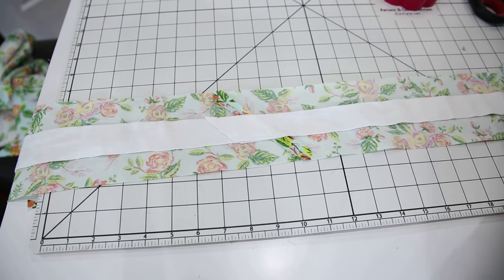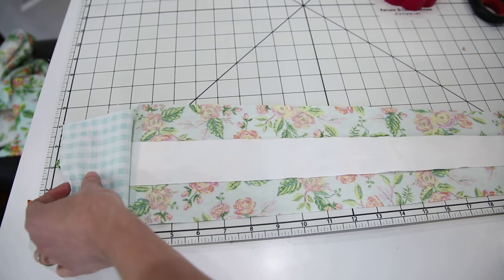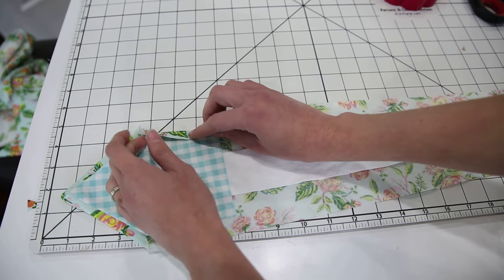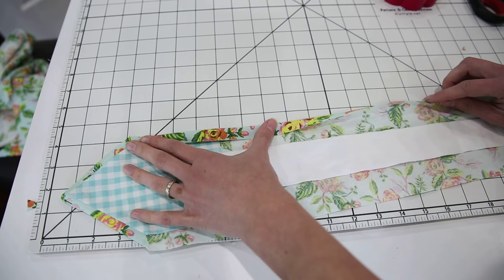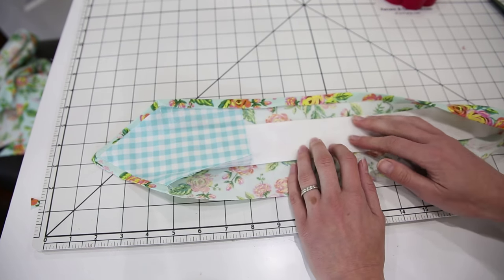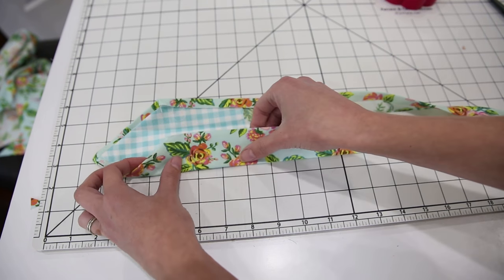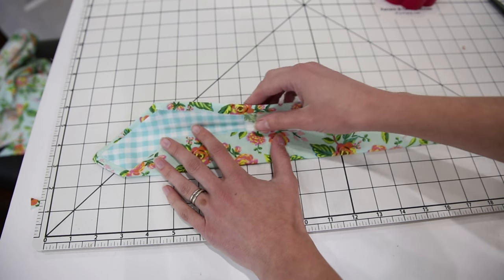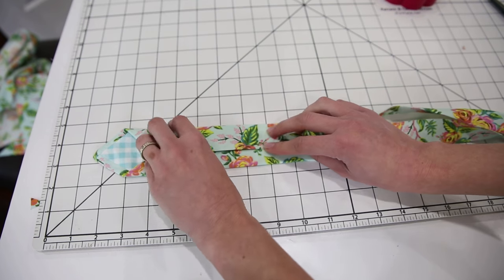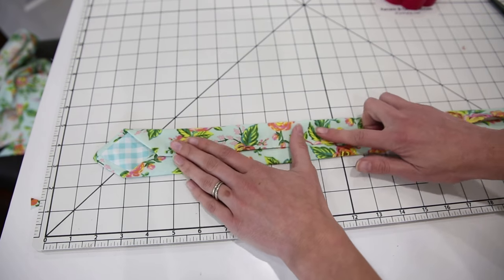Once the inner lining is in, press one edge of the tie over half an inch — this is going to give us a finished edge. Press all the way down the length of the tie. After pressing the long edge, repress along the lines we already pressed in step one. Fold one edge over and then fold over the other edge so the top edge is finished. Now all the raw edges of the tie are finished. Keep pressing all the way down the tie.